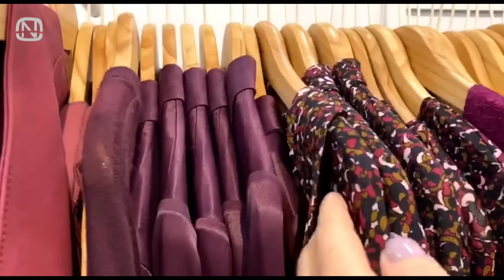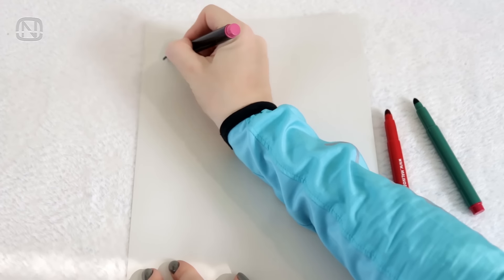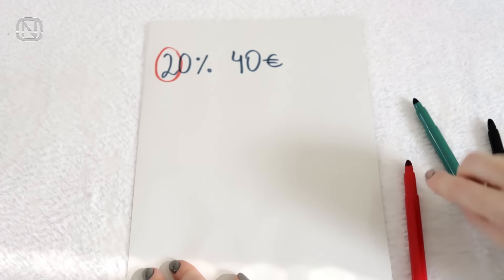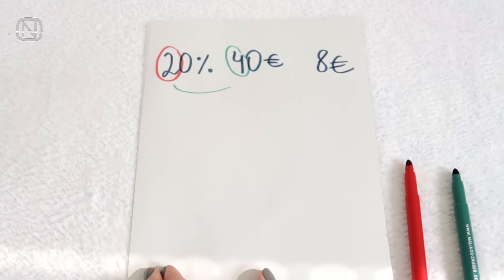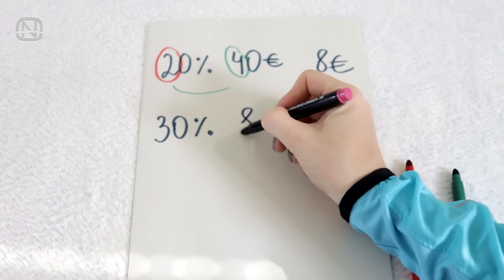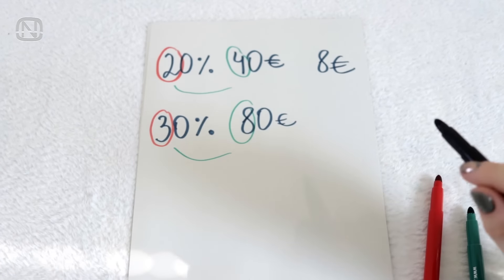Everyone loves discounts. And if the price tag has a final price, it's really helpful. But if it's not the case, you can easily calculate it in your head. I'll give you a few simple examples. Let's say the original price is 40 euros and the discount is 20%. Multiply 4 by 2, we get 8. So 8 euros is 20% of 40 euros. Let's try another example: how much is 30% of 80 euros? Multiply 3 by 8 and the result is 24.